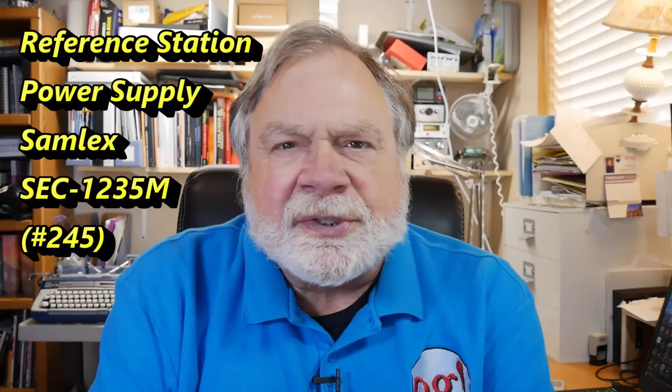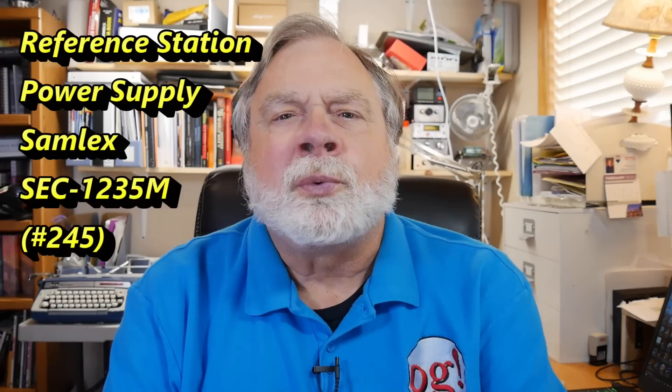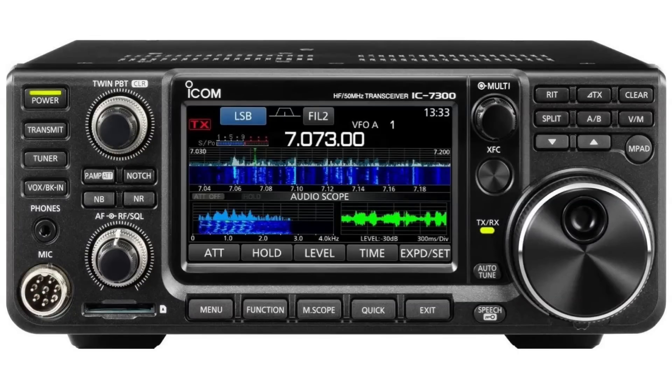The subject of this is our second video on the reference station. The first video on the reference station, we picked a rig — it's the ICOM IC7300 for HF. Today we're going to take a look at a power supply. Recall that the purpose of a reference station is something you can duplicate if you want to, or you can plug and play different pieces in there. When I show how to do them, I'm going to be using the items that we choose to be part of the reference station.